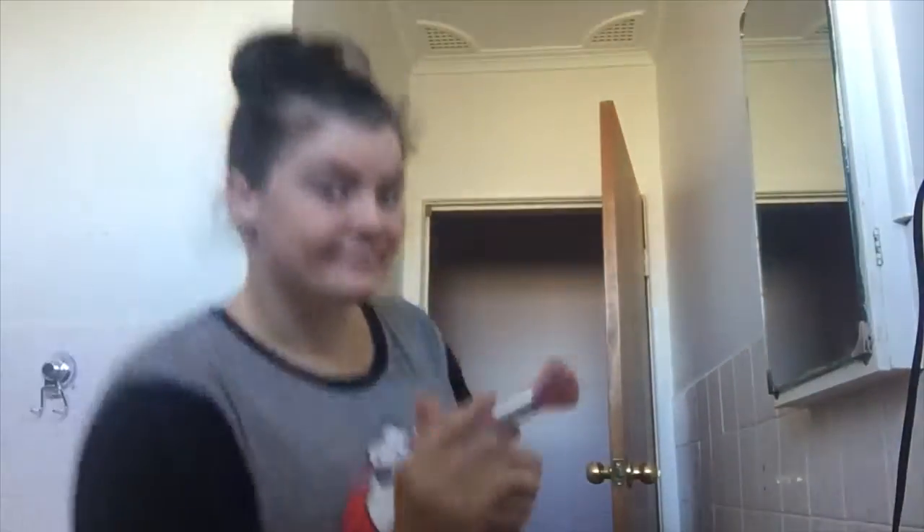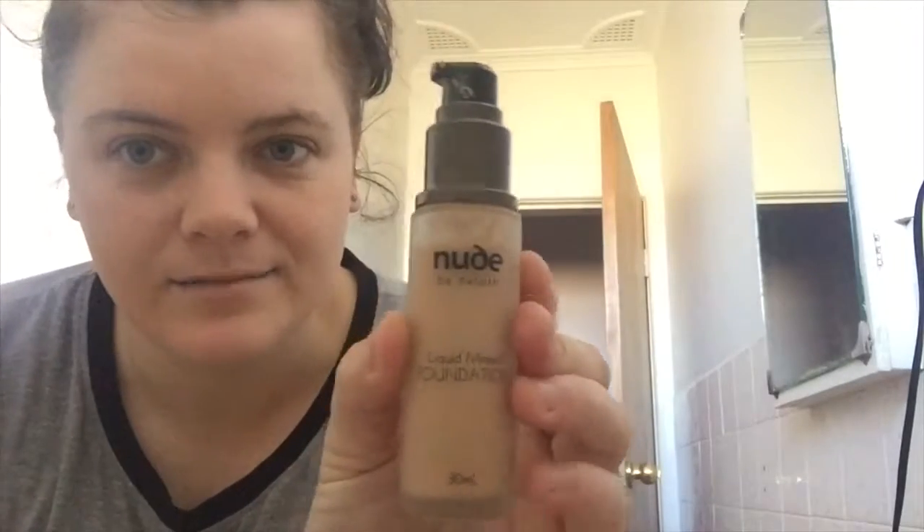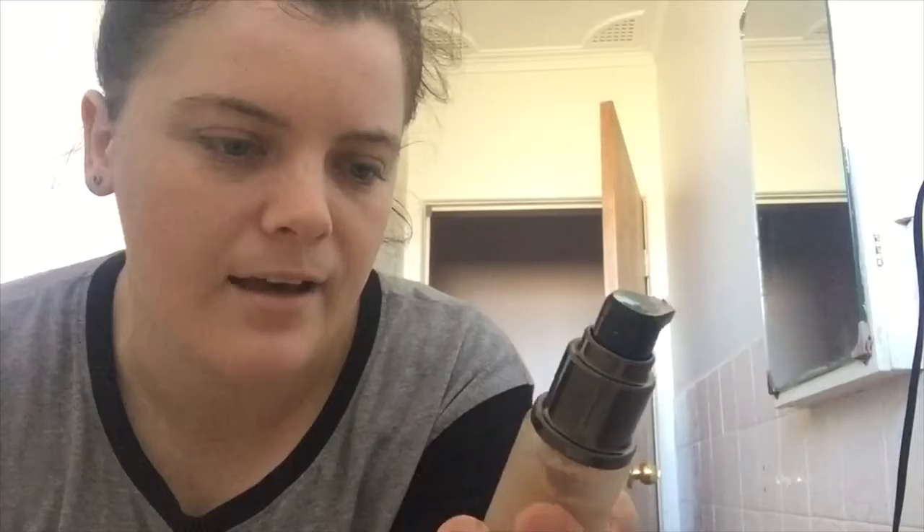I'm going to apply some makeup. I haven't worn makeup in a while - I don't even know how long - but I'm going to wear it.